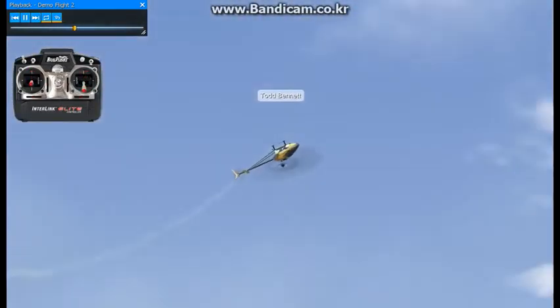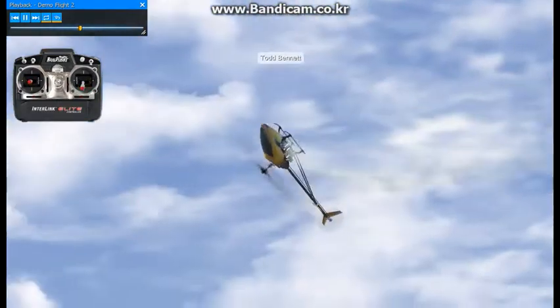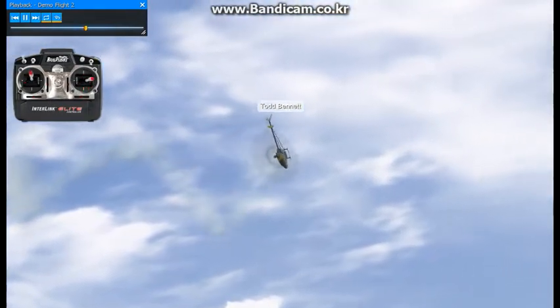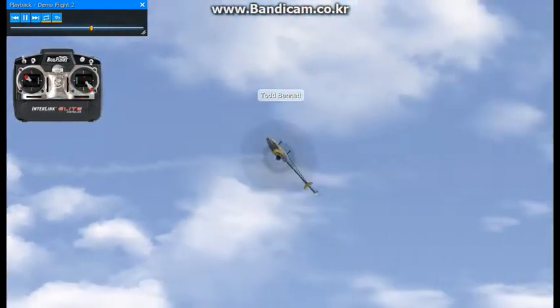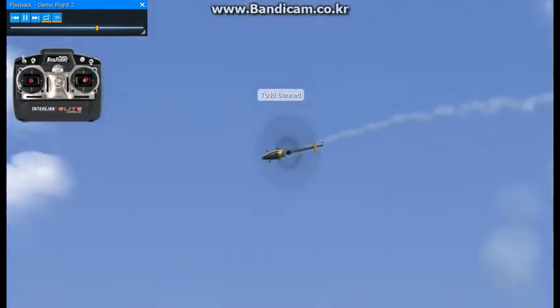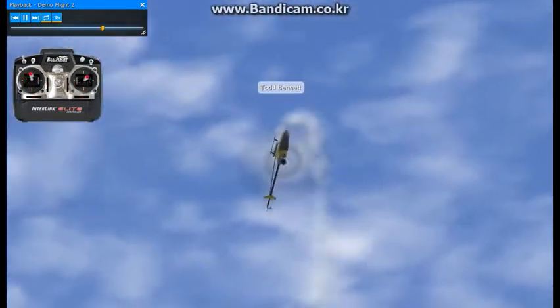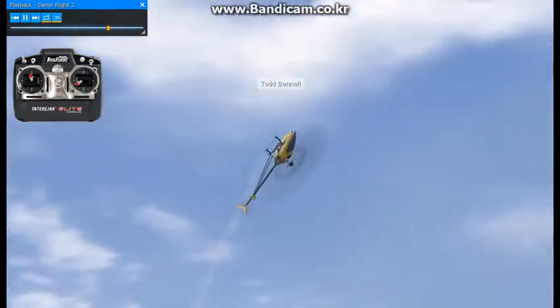A lot of crashes result from people flying like this who just don't stay on top of the maintenance of their helicopter, or they let something really inexpensive like a clunk line or a fuel filter cause a $500 crash. I've seen that happen a lot. A lot of people that come to Freestyle 3D for lessons — I see a lot of the same mistakes over and over again, like bolts falling off of helicopters.